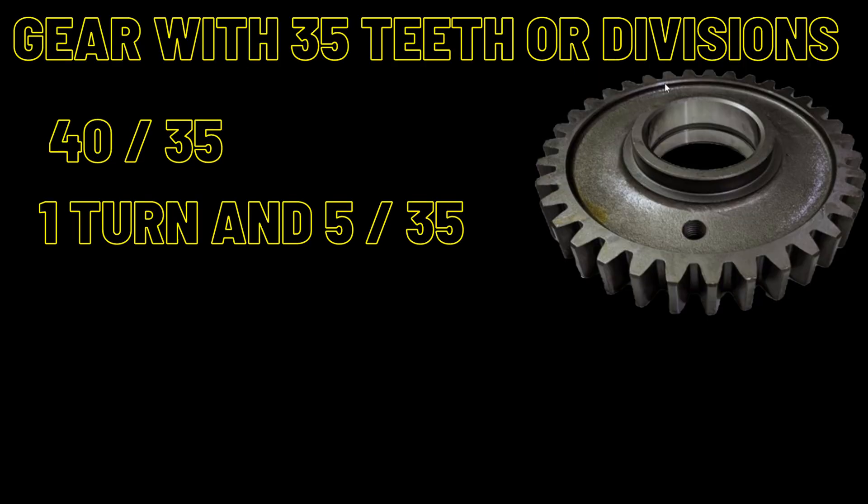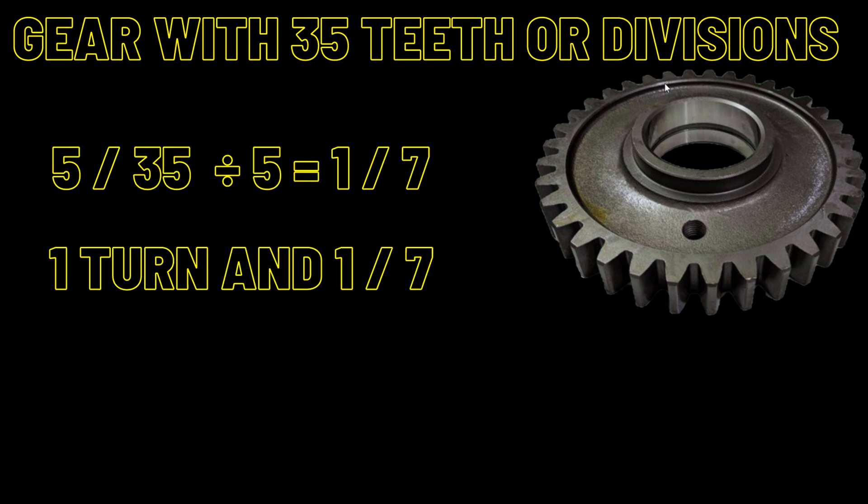Our first gear problem is a gear with 35 teeth or divisions. We put 40 over 35. 40 minus 35 is 5, so each tooth would require one turn and 5/35 of a turn. Breaking this down: 5/35 is divisible by 5, so dividing both by 5 gives us 1/7. Therefore each division equals one turn and one-seventh.